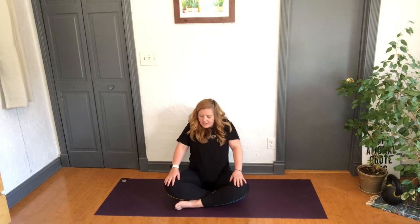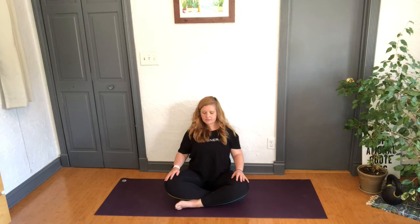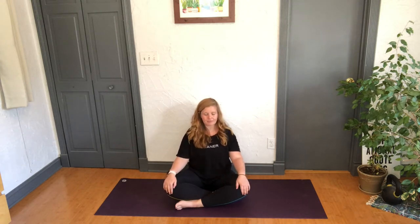Roll the shoulders back three times — bring them slowly up to your ears and melt down the back. I do that because sometimes when we're still, trying to be zen, we tighten instead of releasing. So let's practice surrendering. If there's any other movements you need to settle into this moment, do them. You can close down those eyes.